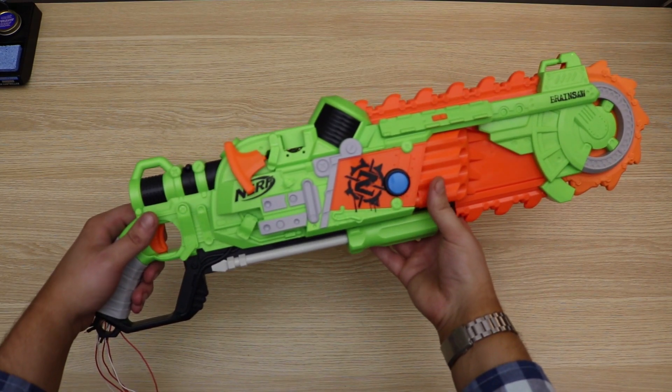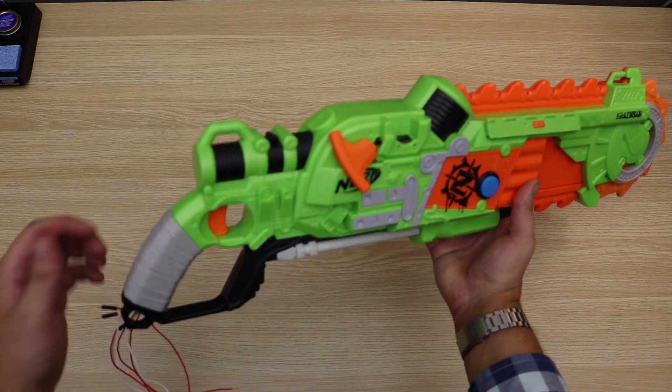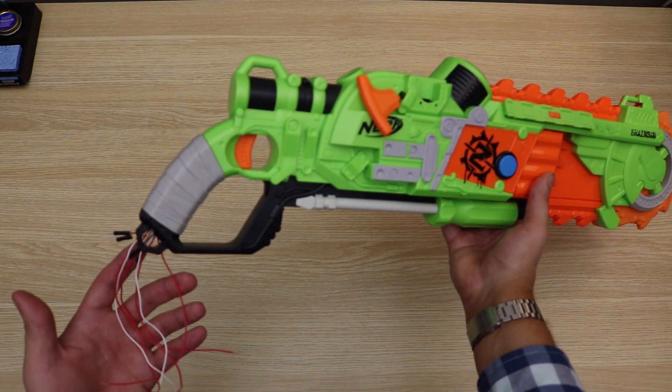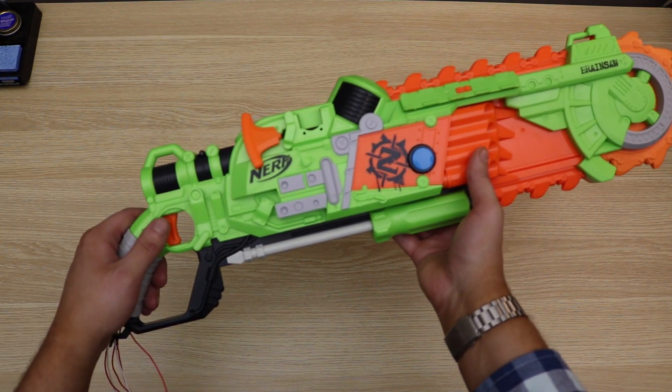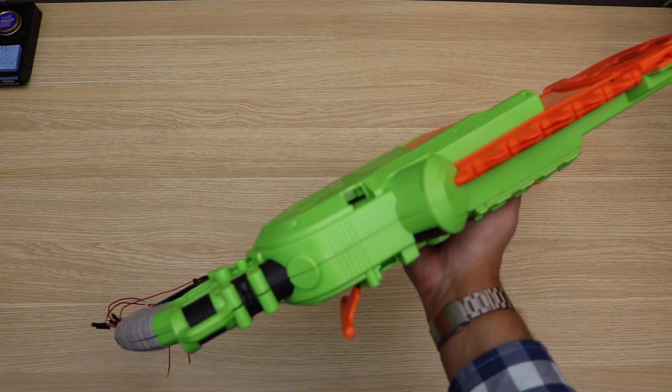As for a timeline for the controller, we're probably still a few weeks out from completion. I need to add the joystick and finish off all the wiring to the microcontroller, and once that's completed, I still need to finish all of the coding — so a couple weeks more.